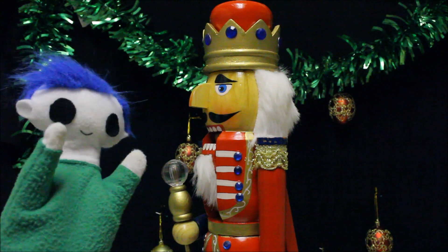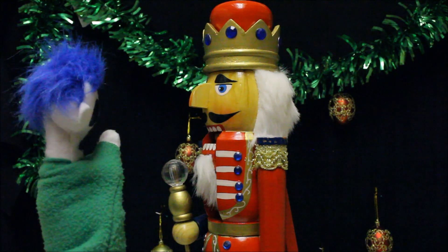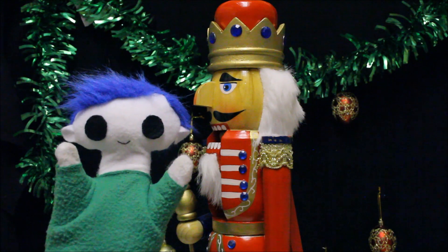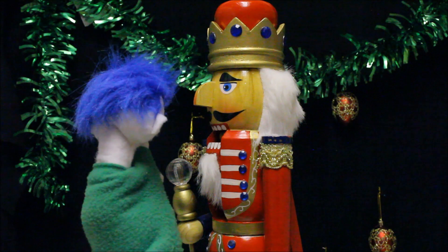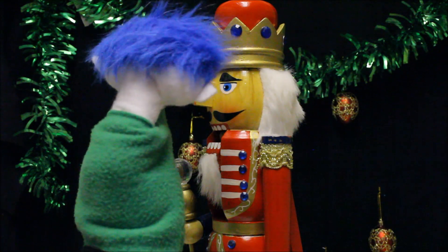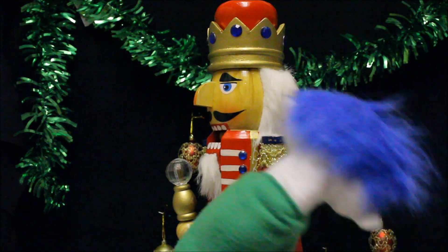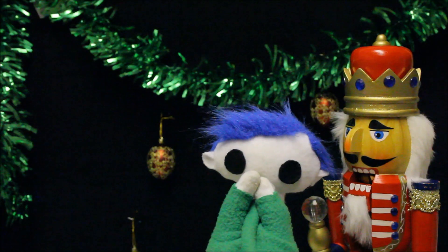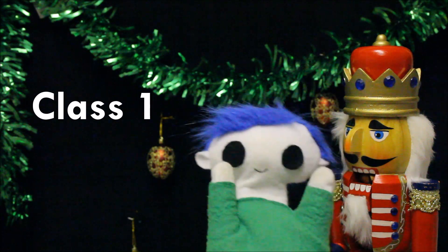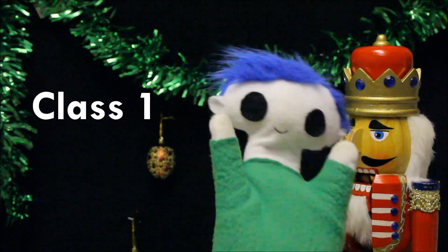Odie, in your nutcracker, the fulcrum is here, the load arm is here, and the effort arm is here. Can you guess what type of lever it is? Remember, the fulcrum is in the middle. A class one lever! That's right! Great job, Odie!